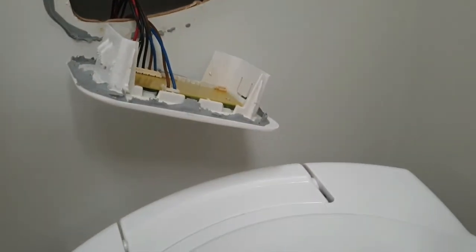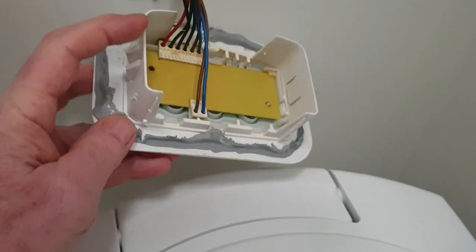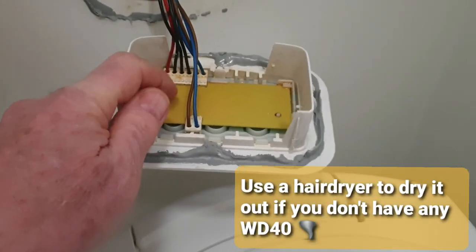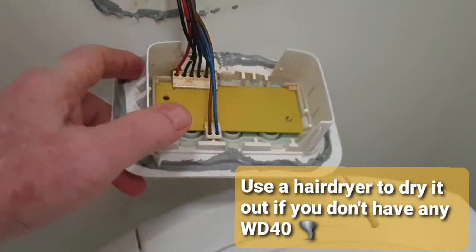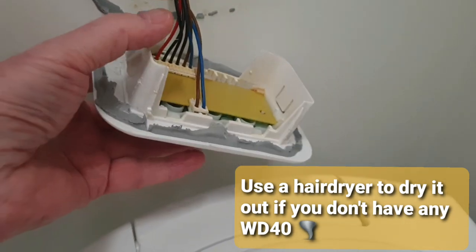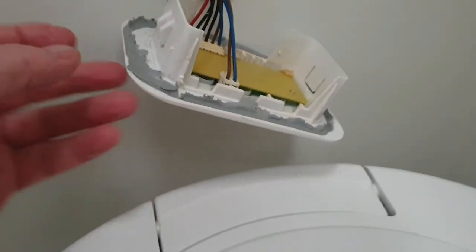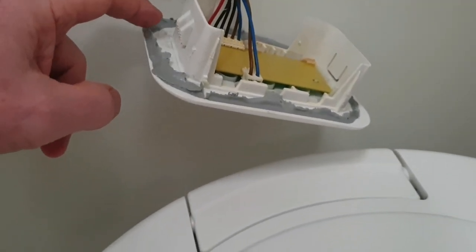You can try just spraying it with WD-40 in situ and it should chase all the water out — it should be okay. There's a good argument for carrying a spare PCB for these things; I think they're about 20 quid. What I've done to stop it happening again is I've got some non-setting mastic and stuck it all the way around the inside of the panel.